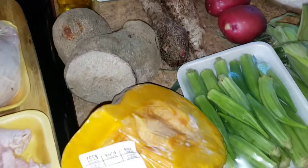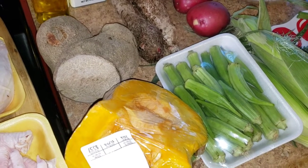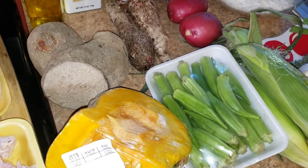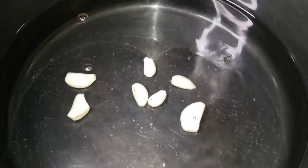I already have a video up with hubby making chicken foot soup, but this is my way and I will be adding measurements for you guys. So I have about 3 and a half quarts of water here. I'm going to add my garlic — I love garlic, this is about 7 cloves of garlic — and I'm just going to allow that to come to a boil.